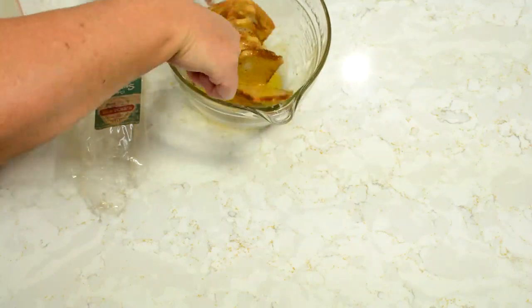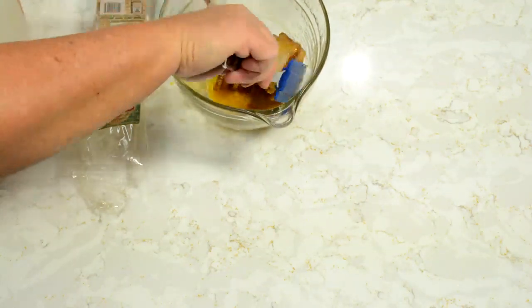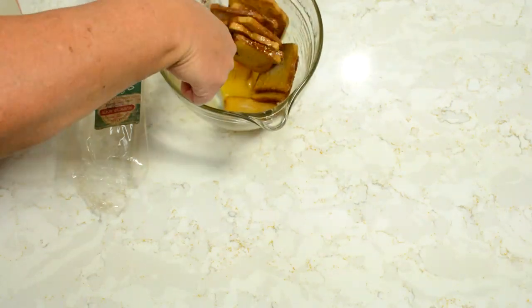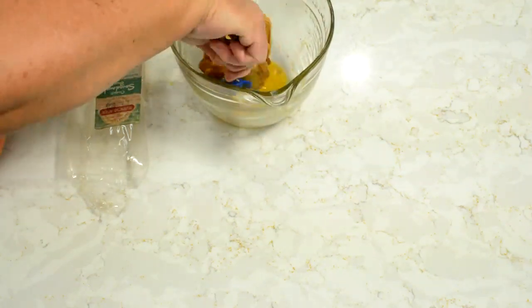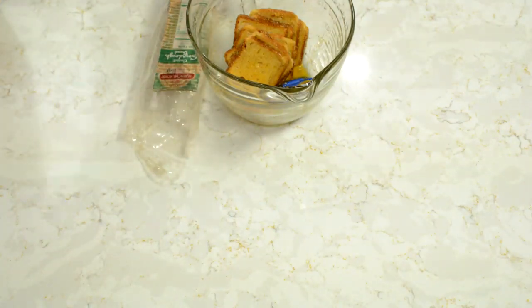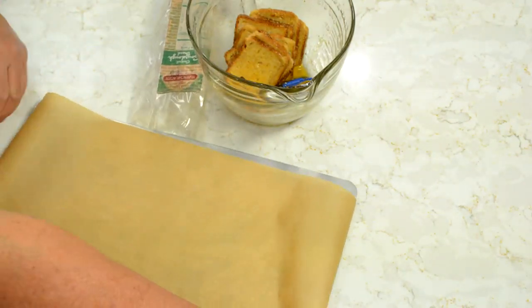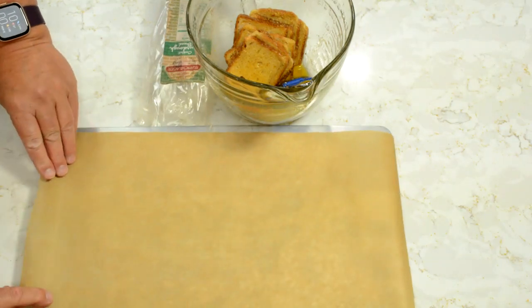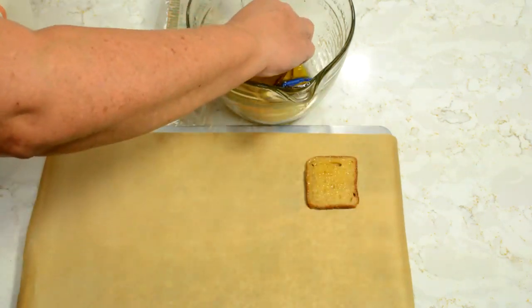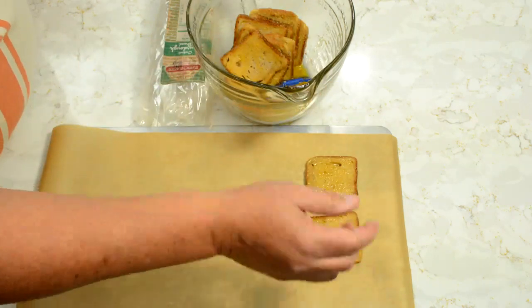We're going to bake them at 350 for about maybe 10 to 15 minutes. You're just going to want to watch that and make sure it gets nice and golden brown. I like to use the air bake pan — it helps keep things from burning on the bottom.